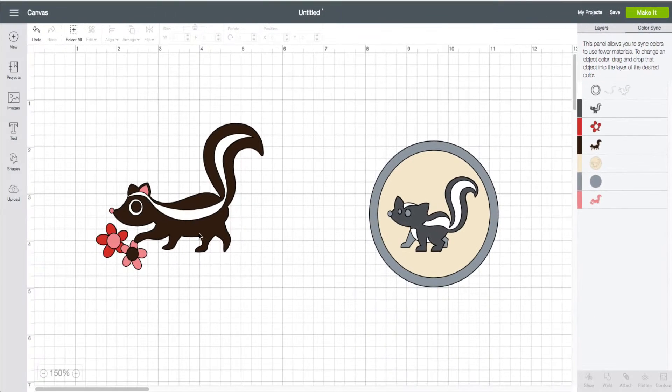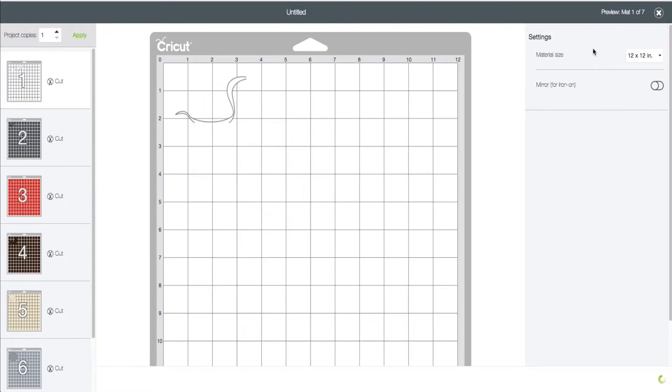I have this skunk over here — the color is really like a brownish black — and then I have this skunk over here that's a gray. We can sort of visually see this right here in the Color Sync panel. But if I click on Make It, I'm going to be presented with seven mats — seven materials that Cricut Design Space is saying I'm going to need for this project.